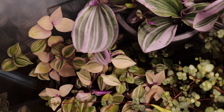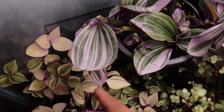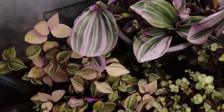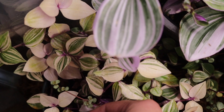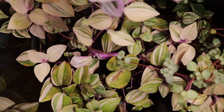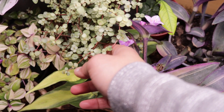Right next to the nanouk is another tradescantia — the tradescantia fluminensis tricolor. When I bought it, it was mislabeled as a nanouk. I was so pumped thinking I had another nanouk, but when I got home I noticed it looks very different. I'm still happy though because it's so pretty! The leaf is very thin compared to the nanouk's thick leaves. It seems to be growing a lot in the terrarium, but some leaves look burnt — it might be too close to the light.